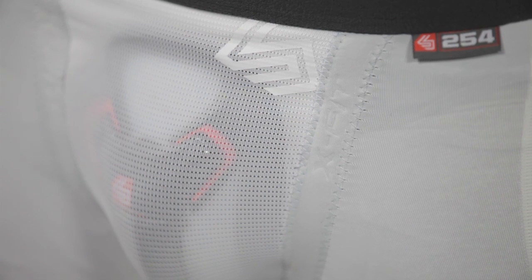Other features of the Ultra Double Compression Short include flat lock stitching, a comfort fit waistband, and a vented mesh cup pocket to help provide superior comfort.